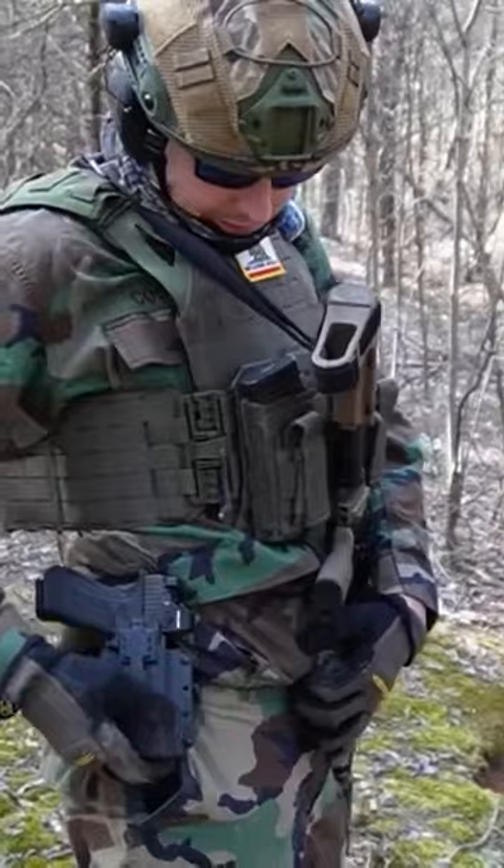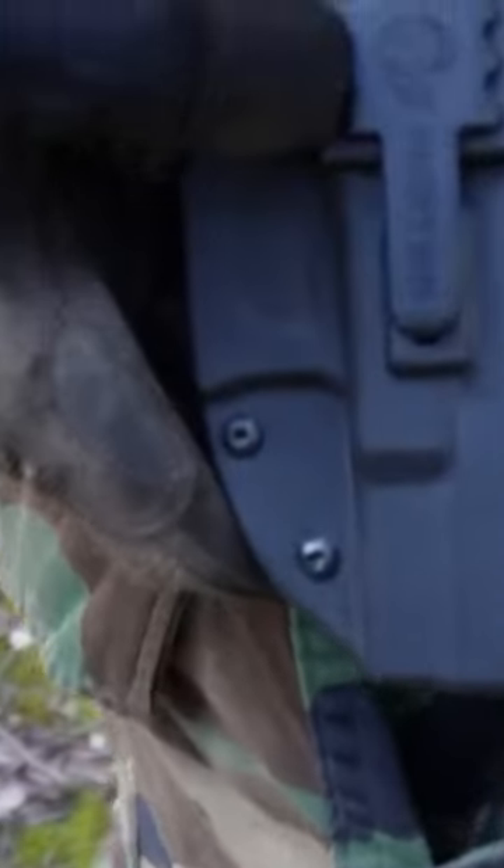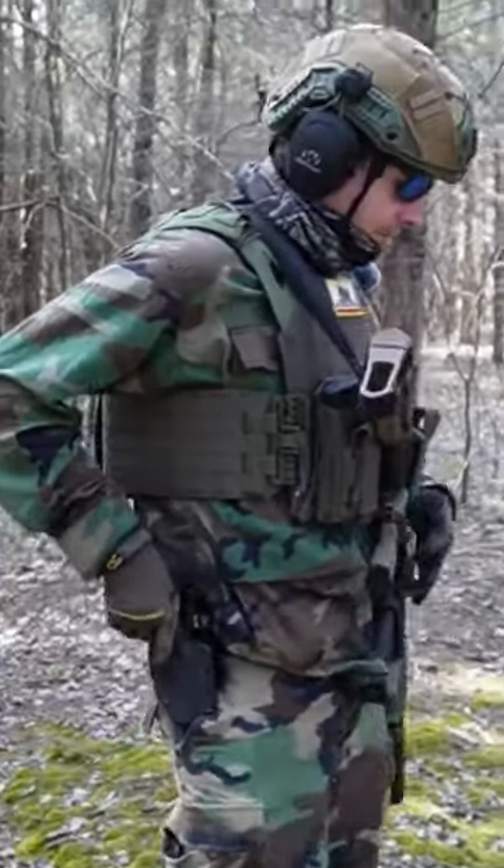It is a nice holster. If you zoom in right here, it comes with a little alien badge to cover up all the holes. And on the other side, you have holes to mount your outside-the-waistband clip.